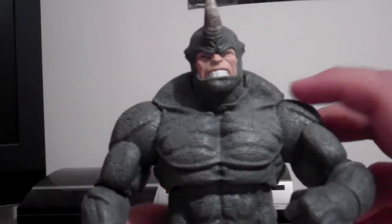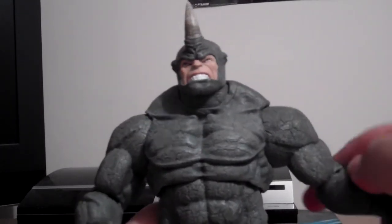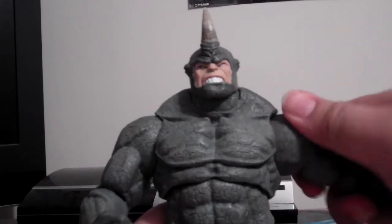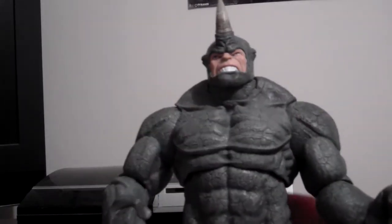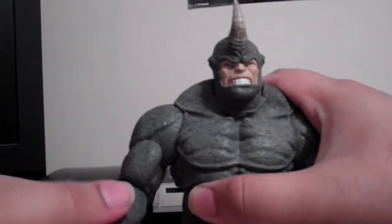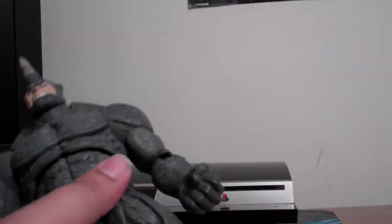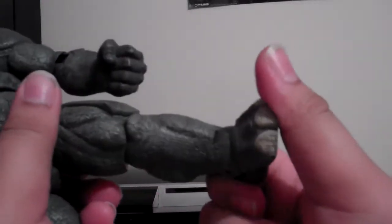Now let's talk about articulation. He's got articulation on his arms — left and right — though it's a bit stiff since it's a new figure. The legs are a bit loose, which is odd. He's got up-and-down articulation on the legs, though one leg is a bit stiff. That's my main problem with these figures — they can be too stiff. The other leg's swoop articulation is nice though.